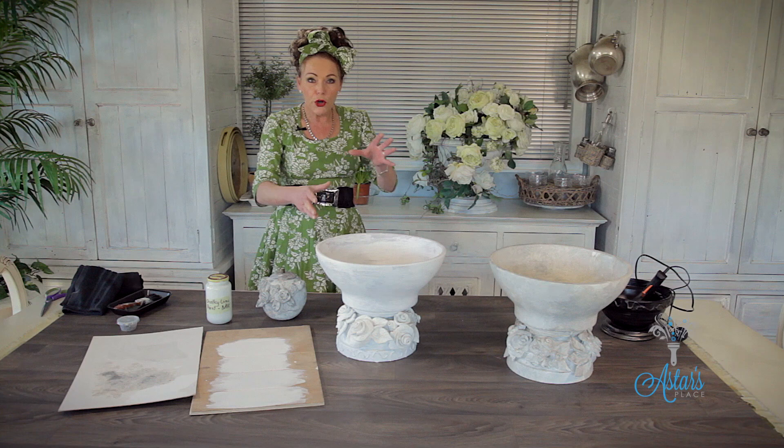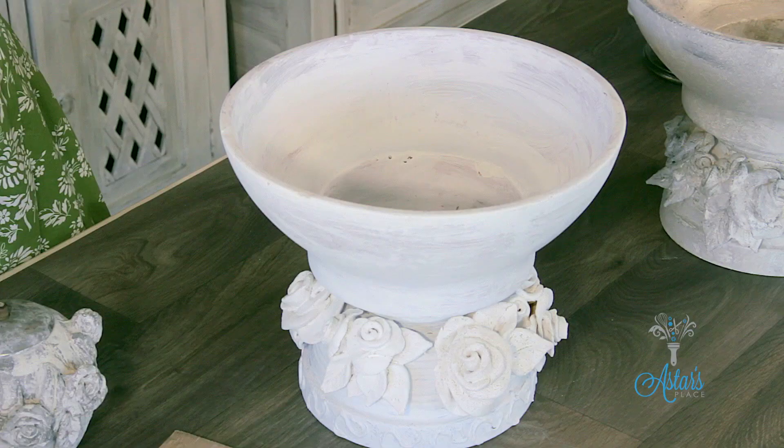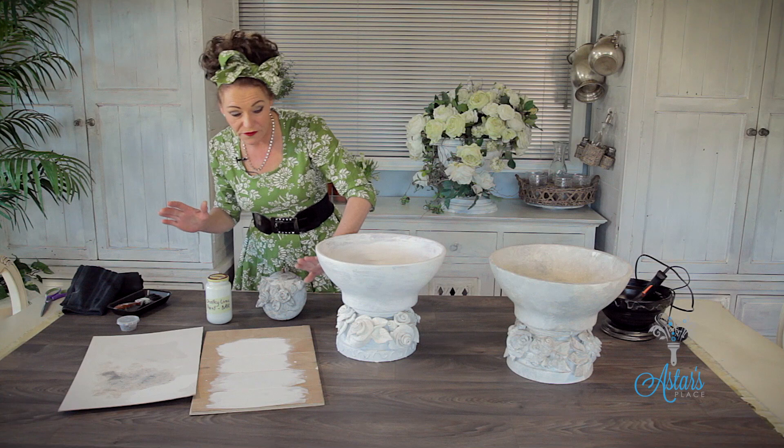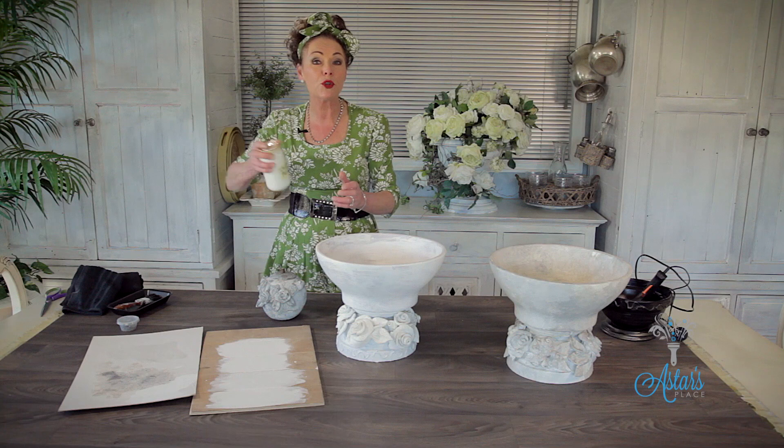Glued, assembled and ready to go. On to painting — and as I said, I undercoated so that I didn't have to go through the process of undercoating all of those roses. I've also given you my recipe for my lovely lime chalky paint, which I'm now going to put over the top of this.